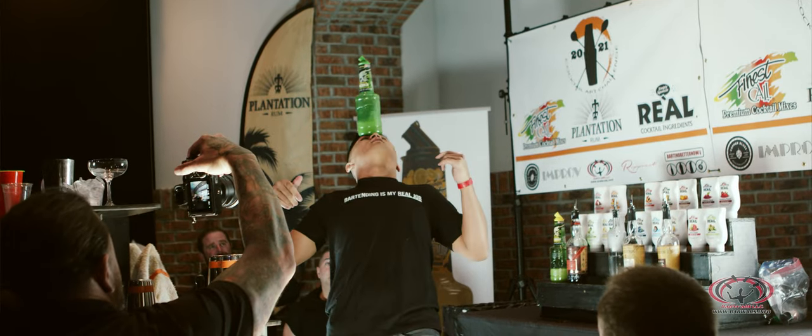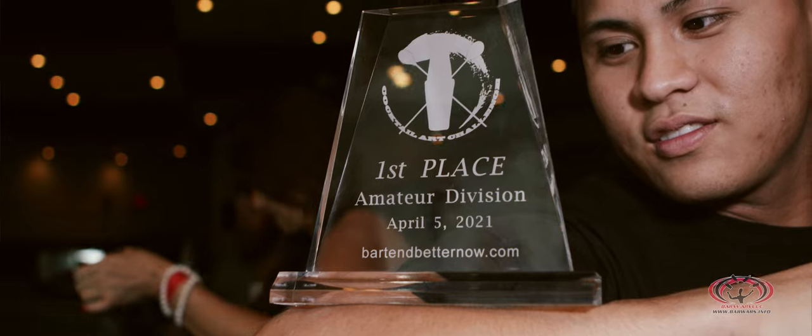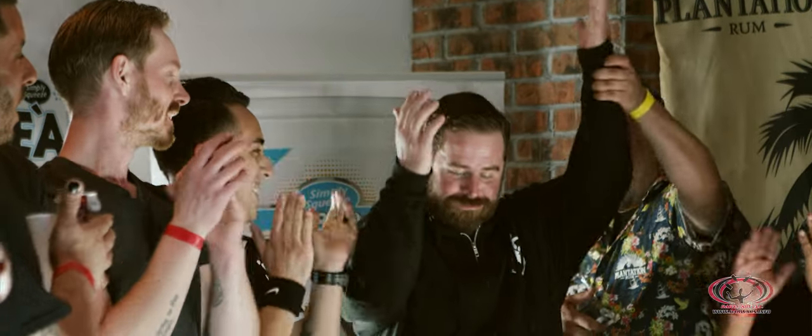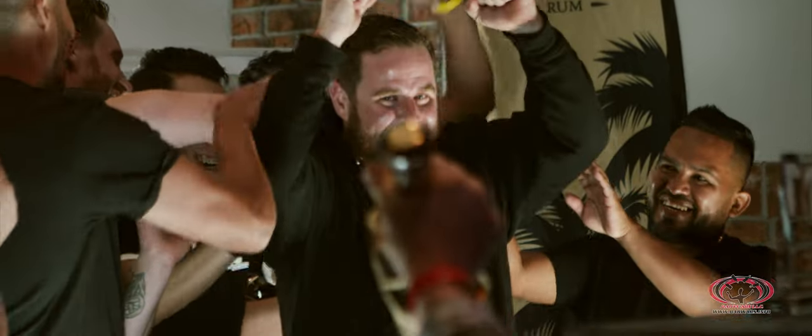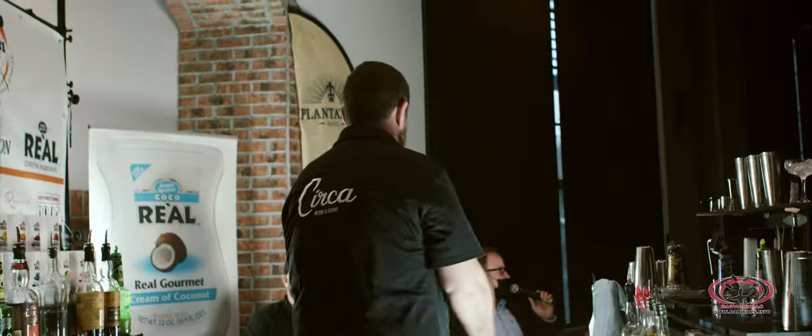I was joking before I came out here — I was like, this could be my first and last competition. But honestly, this experience has been kind of crazy. I look forward to doing more of these. I placed second in the competition, and going into this, I had no aspirations of finishing anywhere close to that. It was really exciting to get to put on a good show, make an actual good cocktail, and just see people get excited and smile about flair again.